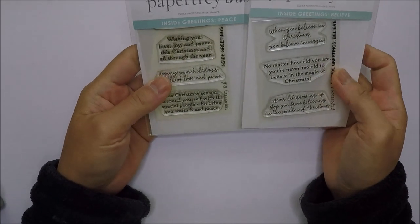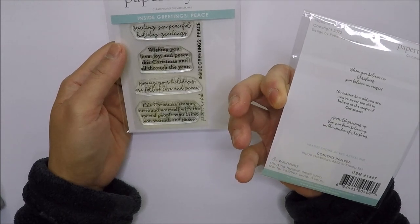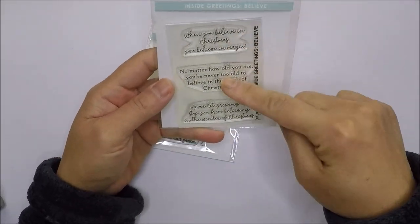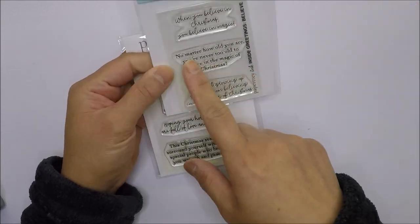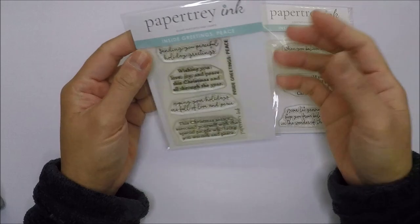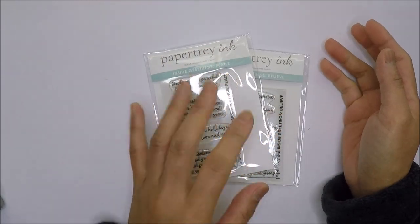The last items are these Inside Greetings stamp sets from Paper Tree Ink — really affordable at about five dollars each. I got the Inside Greetings Believe stamp set with three sentiments for inside cards, and the Inside Greetings Peace stamp set with four sentiments. I love these because when I'm sending cards I don't always know what to say, so I just add a name and sign my name at the bottom.